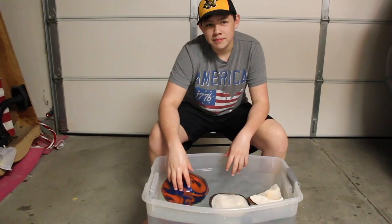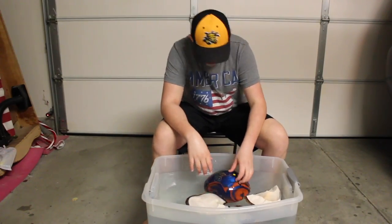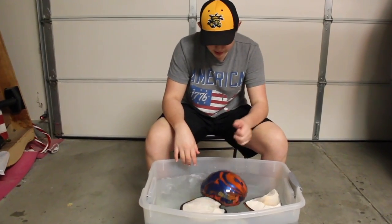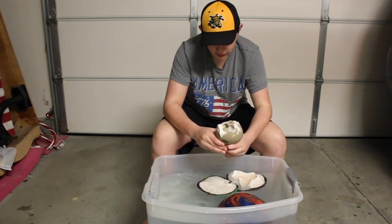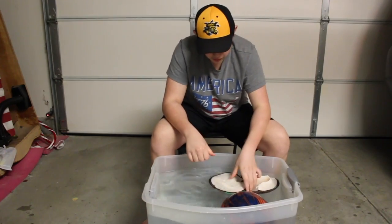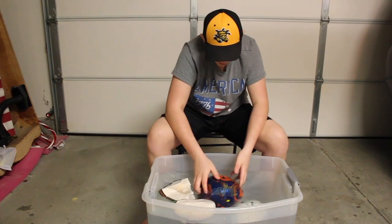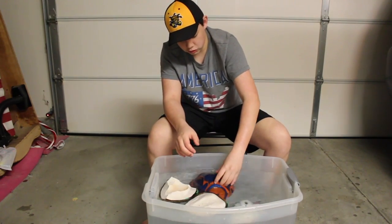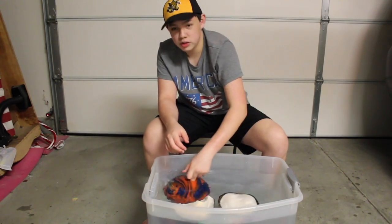And you know why this works? Because of science, and I'm a professional scientist — I am a bowling executive, astronomer — so I'm pretty sure I know what I'm talking about. This is the core. If you look at pictures of the Mastermind, this is not what it looks like, but that concludes it — the myth is busted. Eleven-pound bowling balls will float; anything heavier will just sink like a rock.